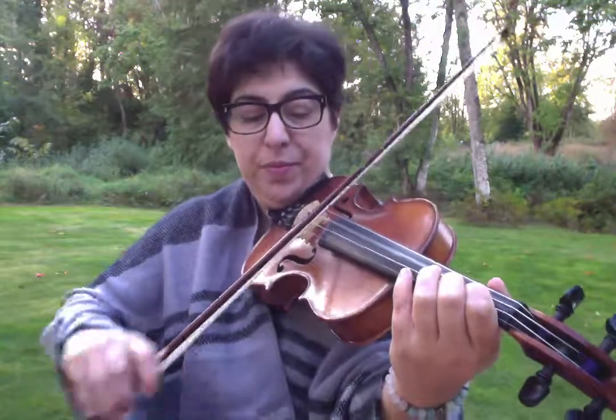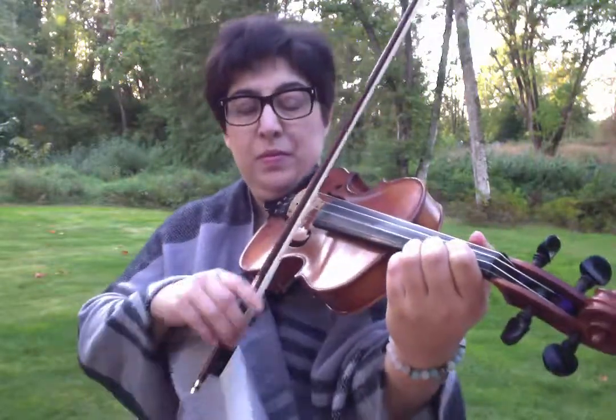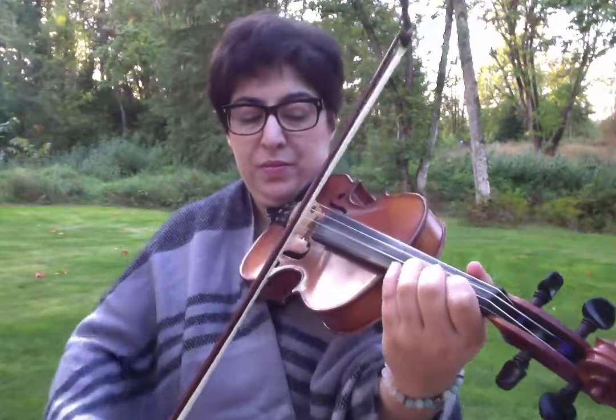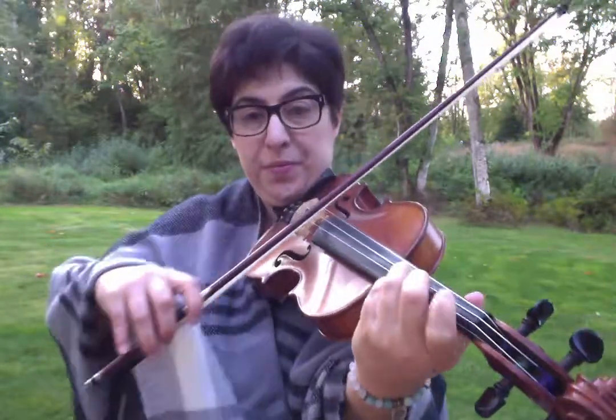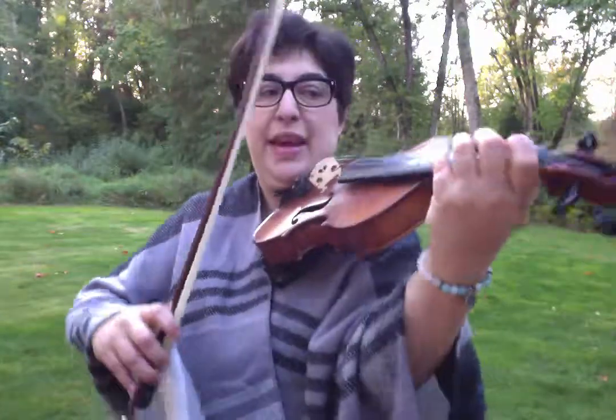We'll put that together now. One last time, up bow on D. Then I'm going to roll on my third finger. So depending on how many repeats you play, sometimes I just hold it. Sometimes I decorate the G, which is 3, 4, 3, 2, 3.